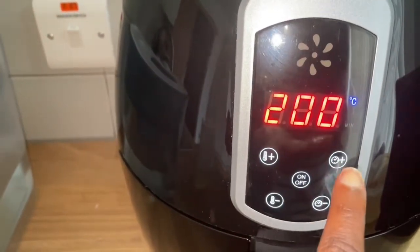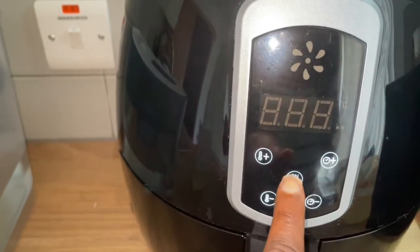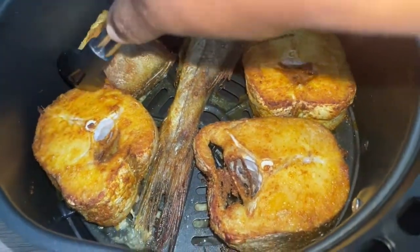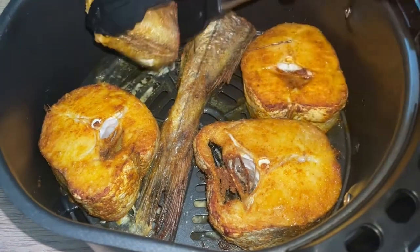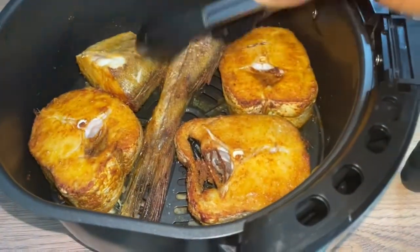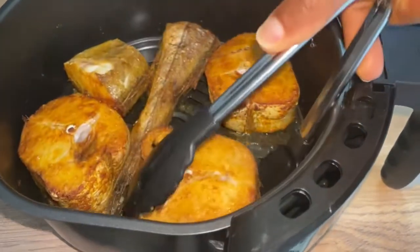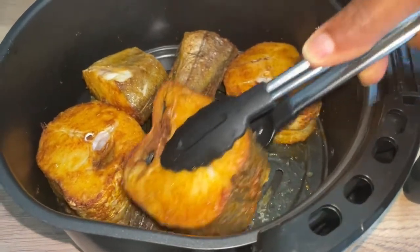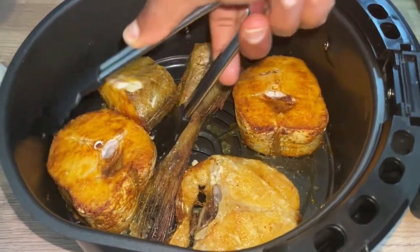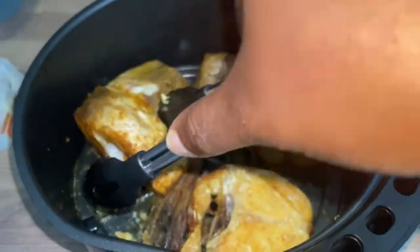I set the timer to 20 minutes initially — it actually ended up spending more than 20 minutes in the air fryer. I came back to check on my fish and it was about halfway done, so I'm turning it now. You can see it's a little bit sticky — some of the fish is almost tearing, and the tail is still kind of sticky. I turn them all upside down so the other side can fry as well, then put them back for another 15 minutes.